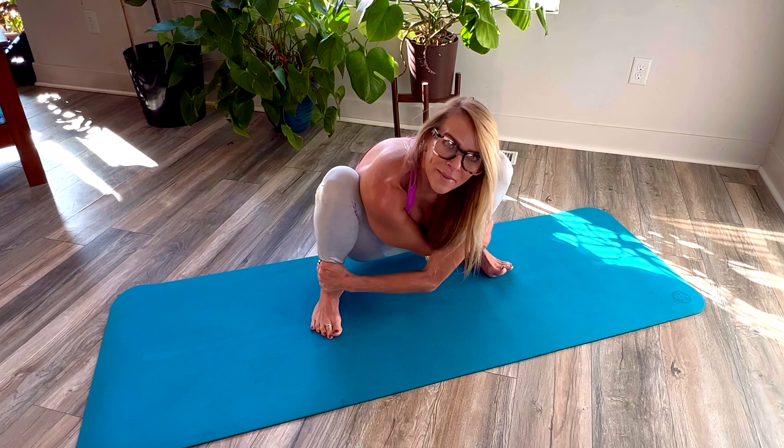Hi friends. Hi fellow yogis. In this video I want to do some stretching for your back, for back pain, for tight hips and tight backs.